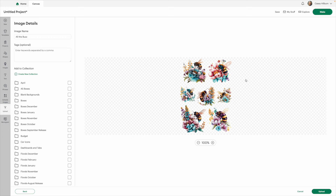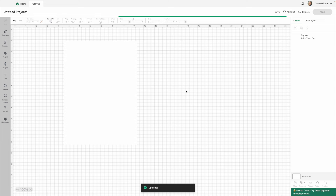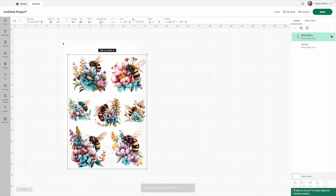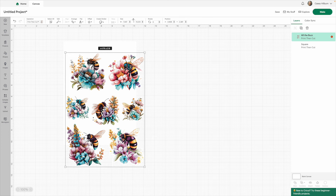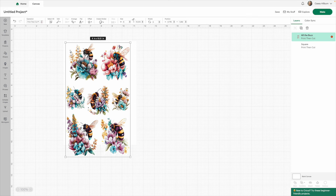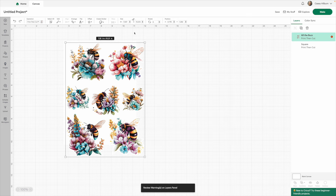Once it comes into Cricut, you have all kinds of options to delete and erase, but don't mess with the files I send you — just upload as-is. When sizing your image, make sure the proportions are locked. If you unlock proportions and change it to six inches it will make it super skinny, so don't do that. I like to start with about six inches wide because our background is 6.75.